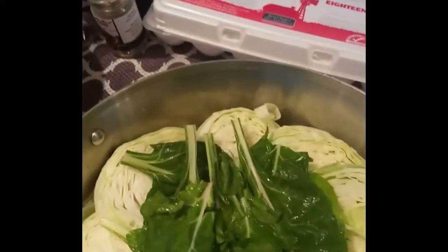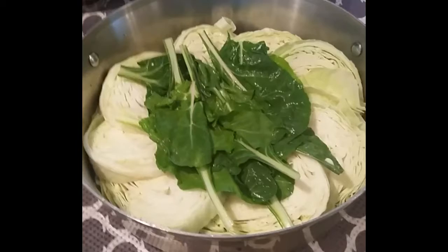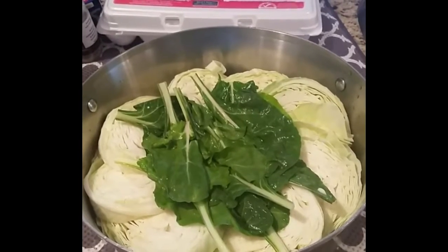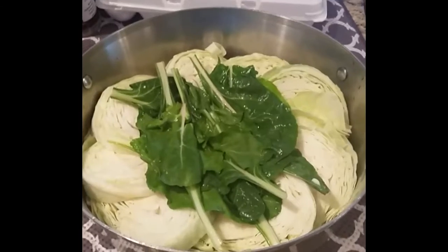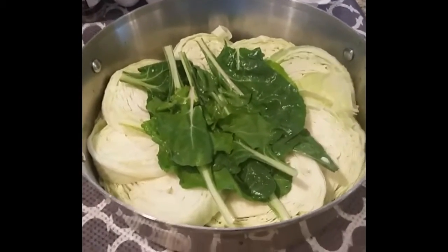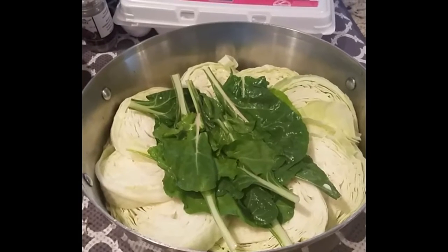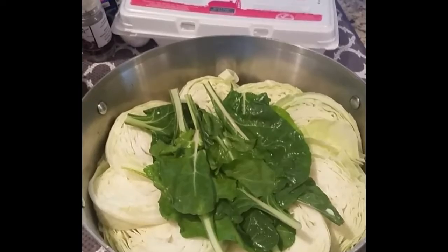I'll take a couple pictures and let you know how it turns out. I didn't set up to do a video — as I was doing this I said, well, this is another one of my new kind of recipes, why don't I just pop in and do a video for it? So that's what I decided to do.